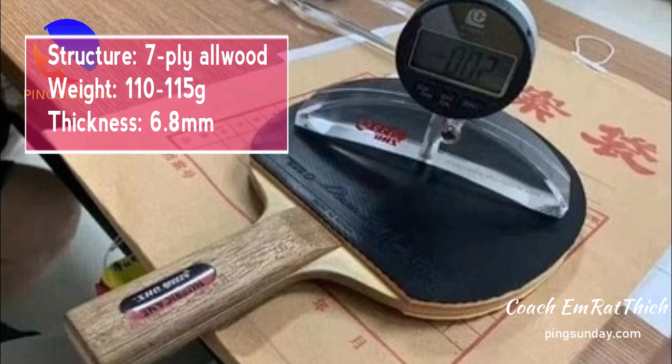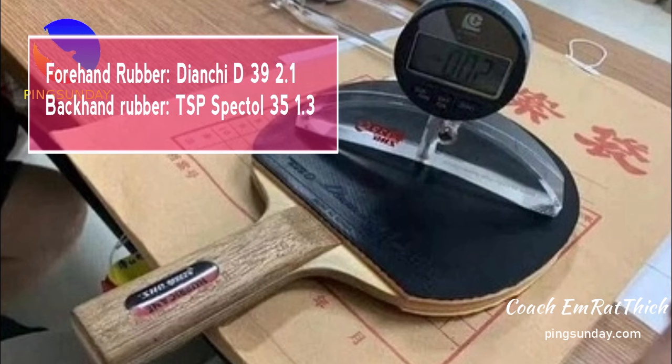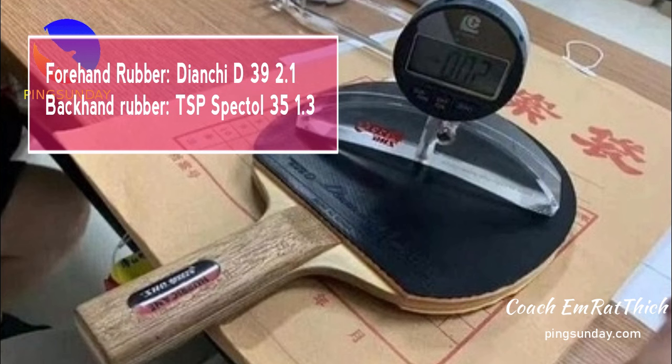The forehand rubber is Tianji D39 with a thickness of 2.1mm, and the backhand rubber is TSP Spector 35.